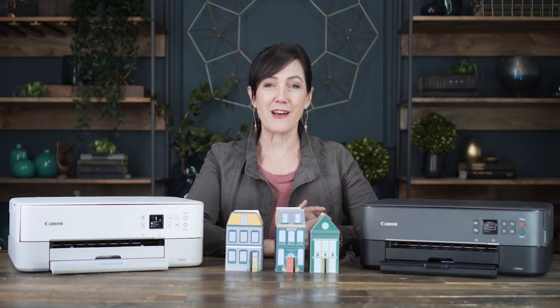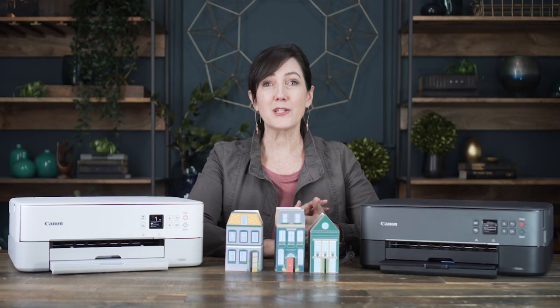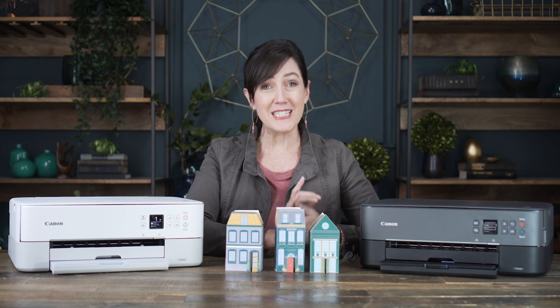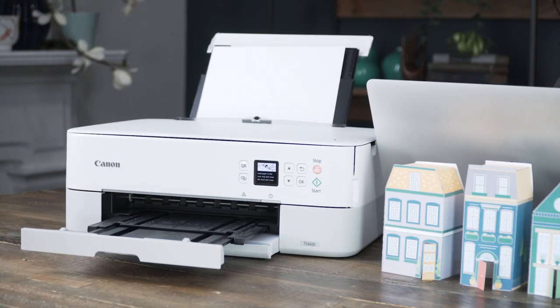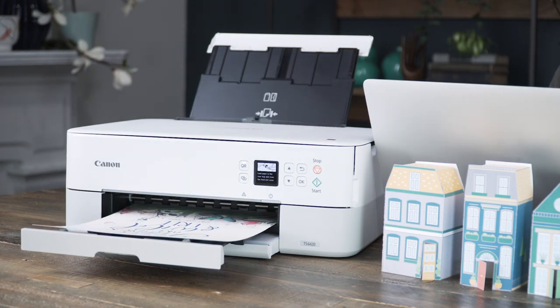Since we have so many beautiful printables on our site, I'm often asked what printer do I use. So today, I'm going to share with you the printer I use and also give you some tips and tricks on how to get the most out of this printer.